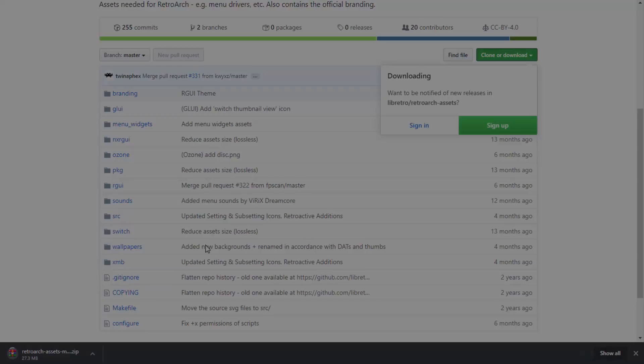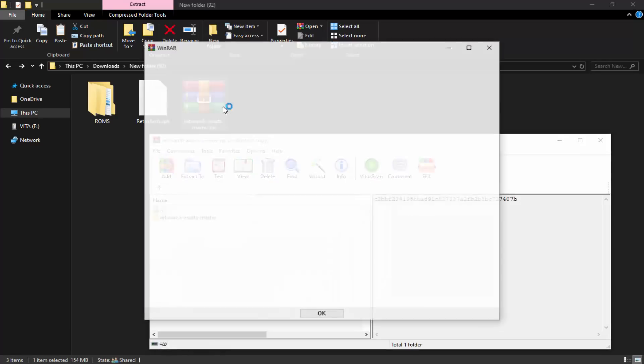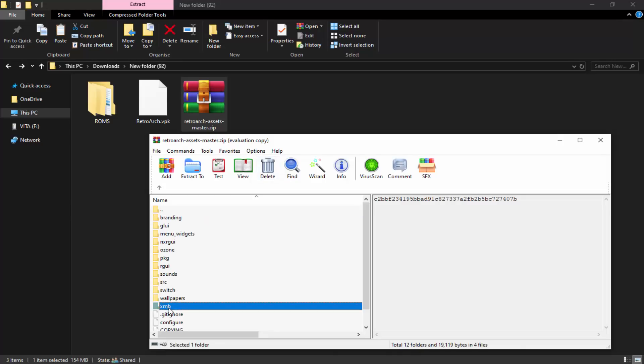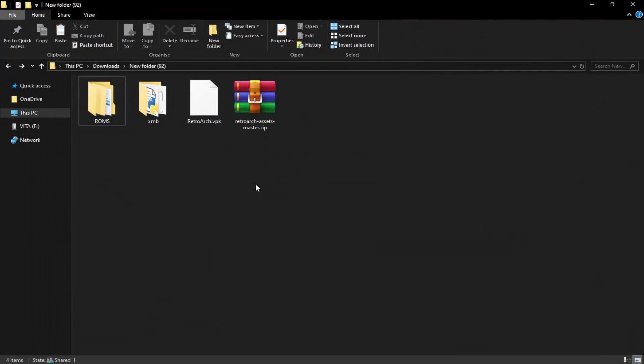Once both downloads are done, you'll have retroarch.vpk and the retroarch assets ZIP in your downloads folder. Double-click on the retroarch assets ZIP — there's only one asset folder we really need, and that's the XMB folder. That's the one you want if you want the PC-style theme on the PS Vita version. Drag and drop XMB into your downloads folder and simply wait — it might take a few minutes.